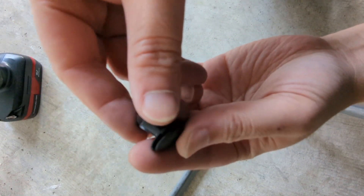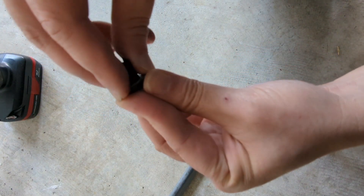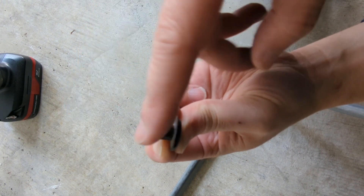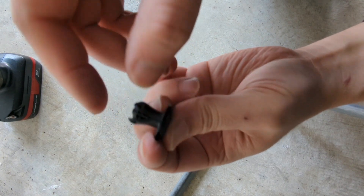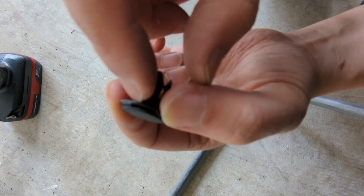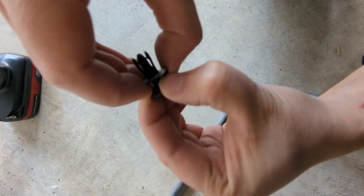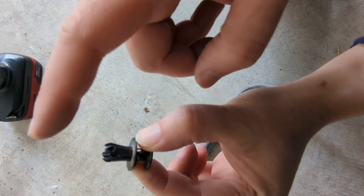When putting the pins back, here's a trick: if you notice there are two layers to the pin cap, trying to insert it as-is leaves the top open very wide and makes it hard to insert. Instead, separate the first and second layer of the cap using your fingernail or a flat-head screwdriver. After separating them, the top of the pin will be much smaller and you can easily insert it into the car.